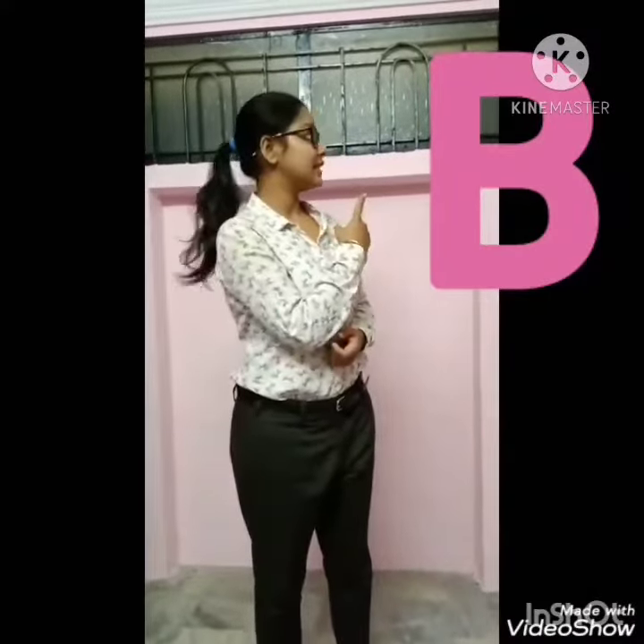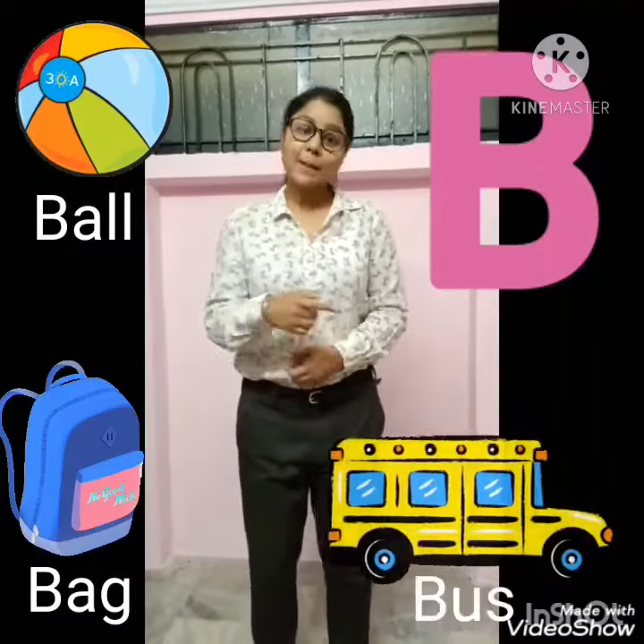See, this is letter B. The sound of letter B is B. B says B. B as in ball. B as in bag. B as in bus.